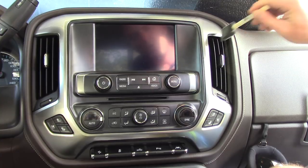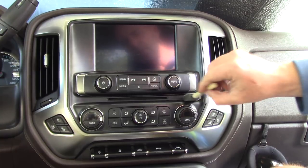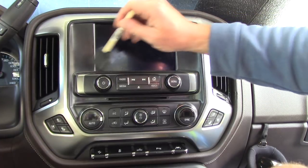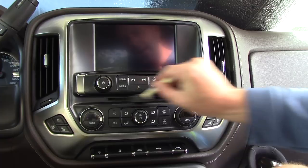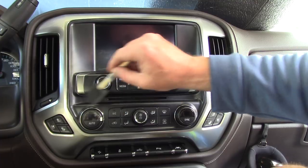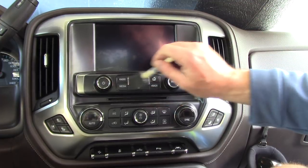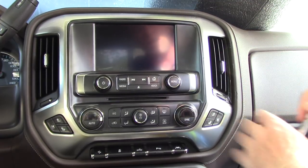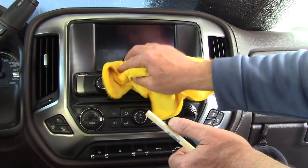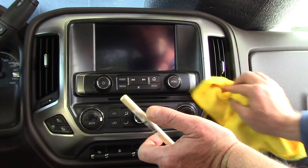I'm just going to spray both sides of this little foam block with the water-based dressing and go in there and dress both sides of these louvers at the same time — much more effective than a Q-tip. This is water-based so it will not be slimy, sticky, or greasy later. I'll apply this over these buttons and knobs — it's going to dry to the touch with a nice satin finish. If there's any excess product, Stoner Trim Shine will evaporate on its own, but you can lightly dab with a microfiber to pick up any residual excess.